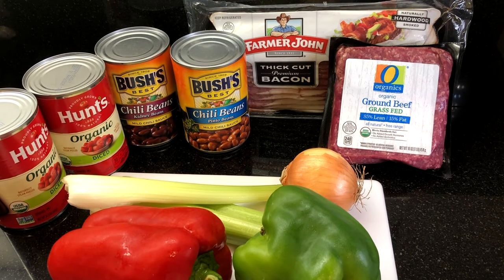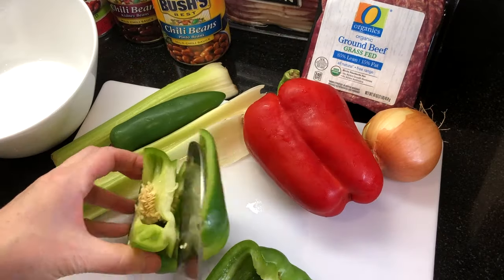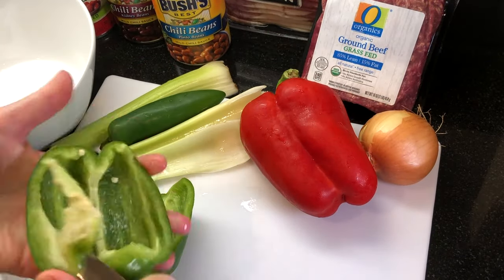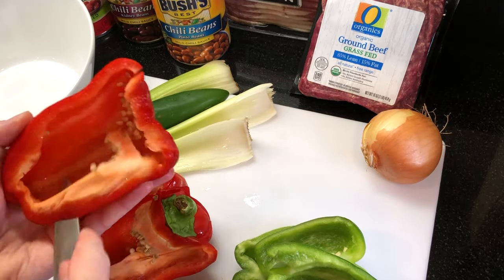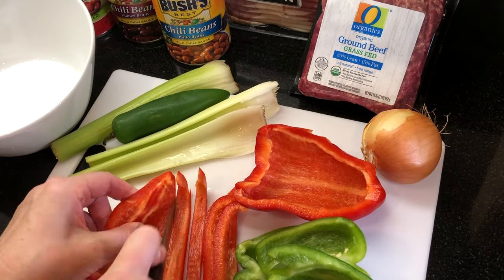Here's a look at the first set of ingredients — you'll find the entire recipe in the description box below. First, we're going to get our vegetables ready: chopping up one red pepper, one green pepper, one jalapeño pepper, three stalks of celery, and one small onion.